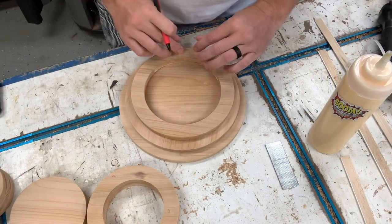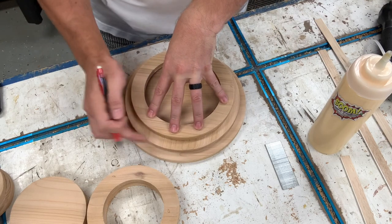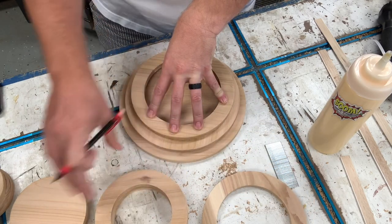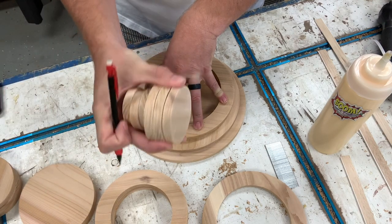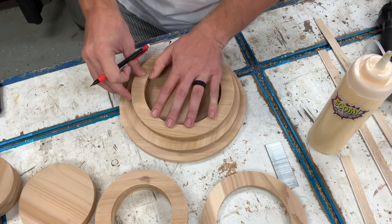Each one of these rings is about an inch different in size. So this is 10, this is nine, this is eight, this one's seven. These are three sixes. Then I've got two fives, three fours, three threes, and three twos. So they just kind of downgrade themselves almost each layer.